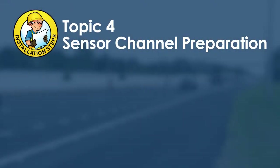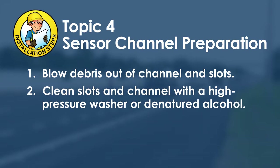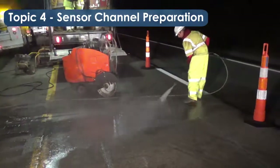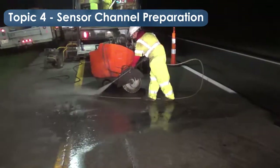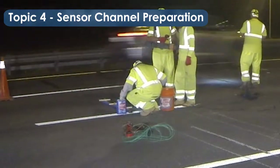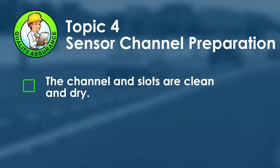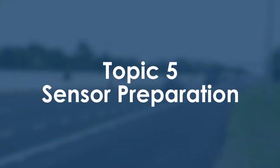Sensor channel preparation is the fourth topic. Blow excessive debris out of the channel and slots. Clean them with a high-pressure washer or denatured alcohol, then dry the channel and slots with clean pressurized air until all moisture is gone. To ensure proper adhesion of the sensor grout, clean using a pressure washer — moving side to side and away from traffic — or with a residue-free cleaner such as denatured alcohol and a clean cloth. For quality assurance, ensure all slots and sensor channels are clean, dry, and free of standing water.